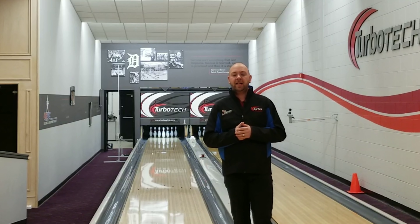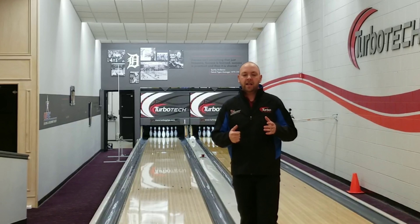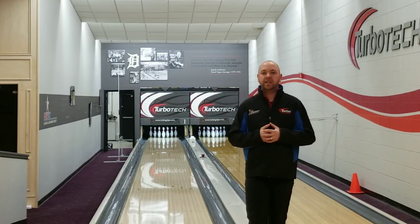Hey guys, J.R. Raymond back again. I'm at the training center in Turbo Tech in Chesterfield, Michigan. Today, I'm going to give you one of the biggest tips of your life — how to become more accurate. Stay tuned.